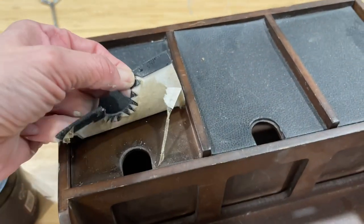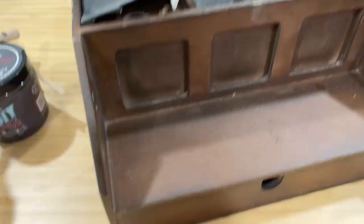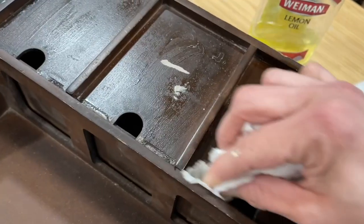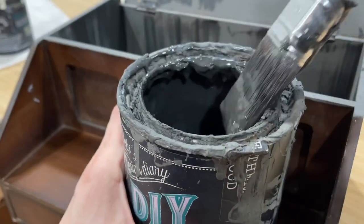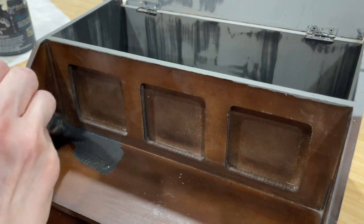This charging station was nine dollars at the thrift store. I've had it listed for a while and it hasn't sold, so I need to get it painted and show the potential. I begin by removing the faux leather off the top using a little lemon oil to take off the sticky residue, then I clean it off with some 90% alcohol to remove any excess oil, and then it's time for paint.